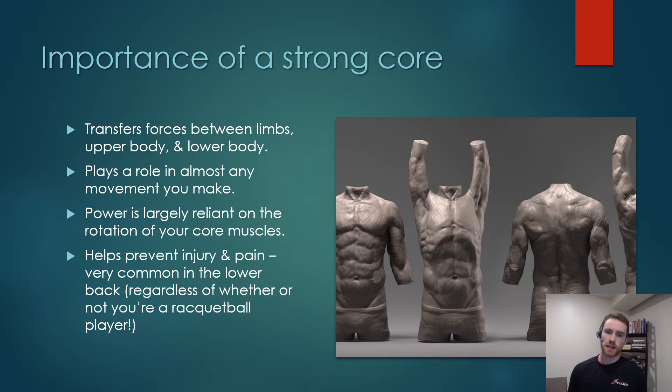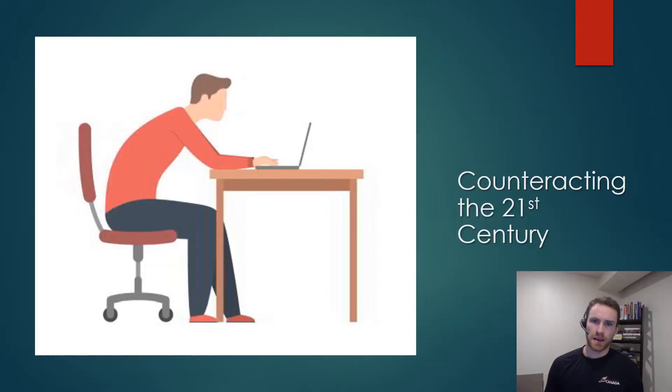Another big reason — whether or not you're a racquetball player — is that strengthening your back is going to help reduce soreness and injury that you might sustain in your day-to-day life. If you're a racquetball player or any other sort of athlete, back pain is such a common occurrence for people, especially as they get older. So strengthening your core is a great way to help prevent that. I really can't stress the importance of pain prevention and injury prevention enough, especially in our lower backs.